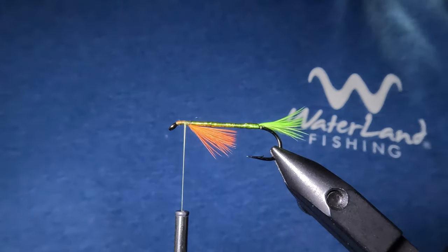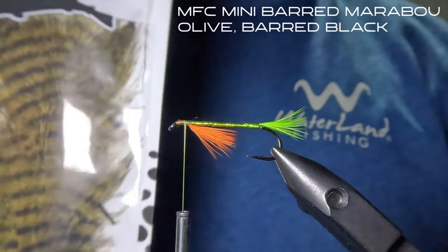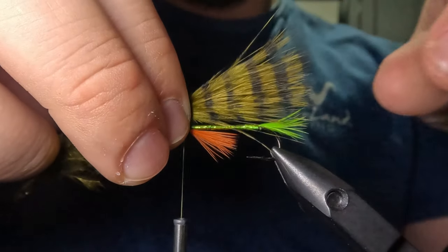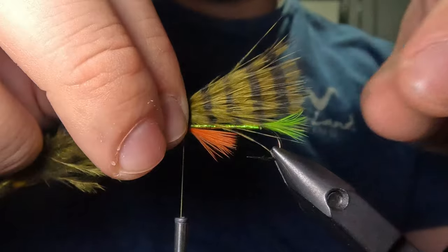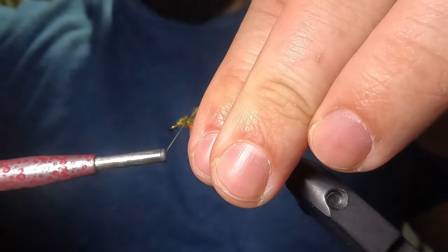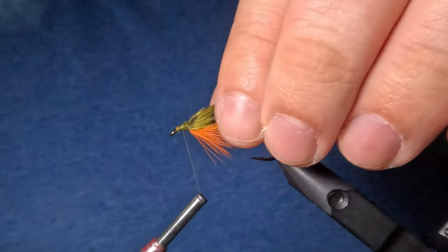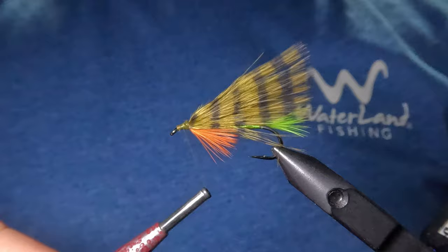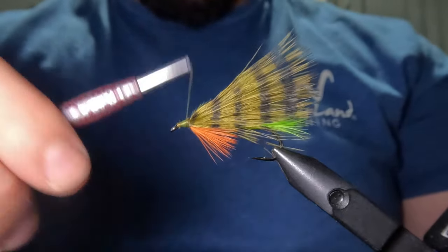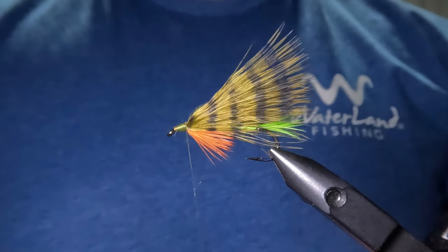Now right in front of that throat accent we are going to tie in our marabou, and for that I'm going to be using this MFC mini barred marabou in olive black barred. With this marabou feather I'm going to measure out and tie in a wing that lines up flush with the end of that saddlehackle on the tail. Once that main marabou wing is tied in, I'm going to build up the head a bit with some thread to create additional surface area because we're going to be gluing on some eyes. After building up that head to the desired size I'll go ahead and perform a four-turn whip finish.